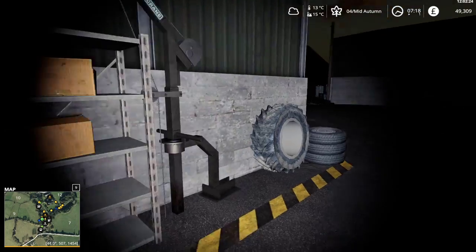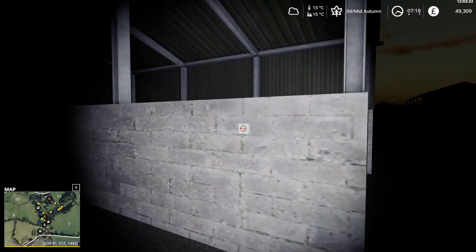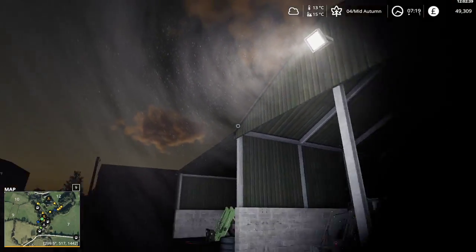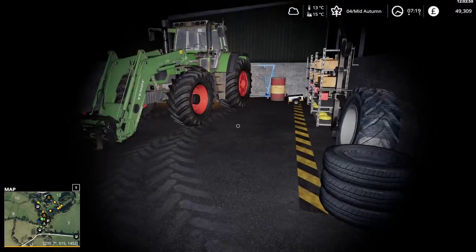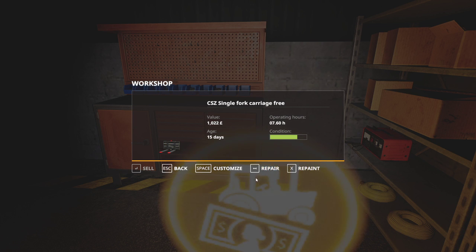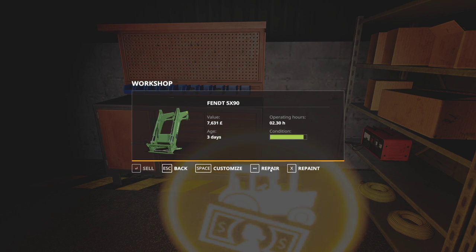I wonder if there's a light switch around here — that would be kind of handy. That's a light switch. That's an outside light switch — is there an inside light switch? Does this barn have lights? No, that bit doesn't have lights, and the workshop doesn't have lights either. We should do something about that. Changing the oil at night time is probably going to result in all sorts of problems. We'll fix that — tractor's fixed. It cost only 977 pounds to fix.